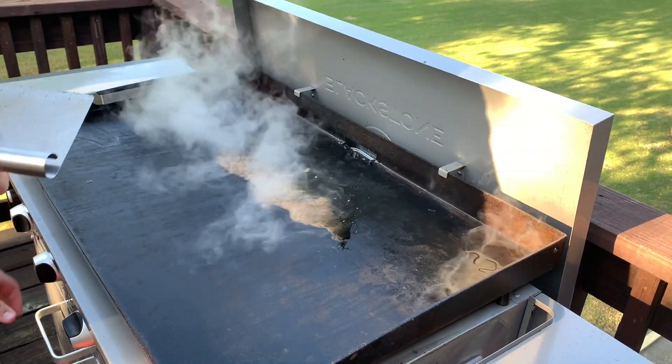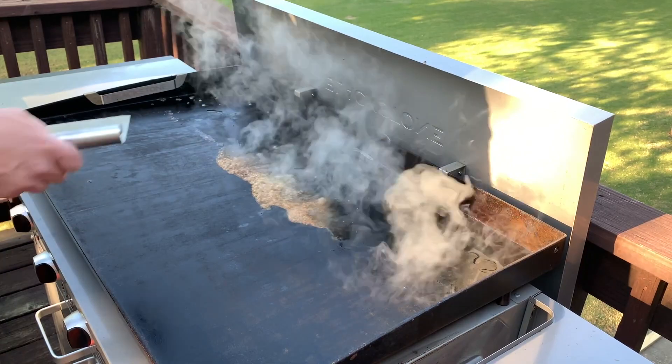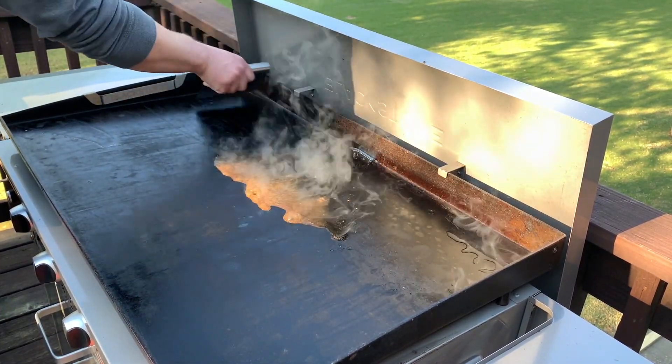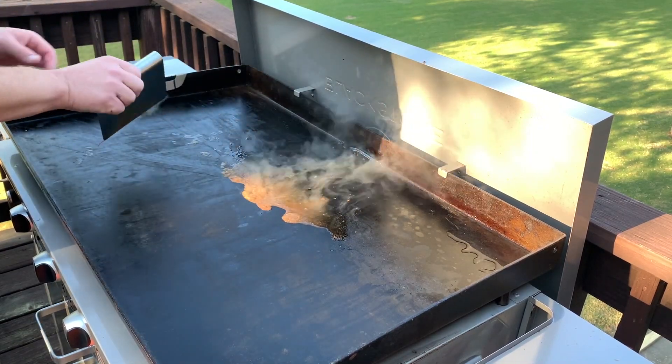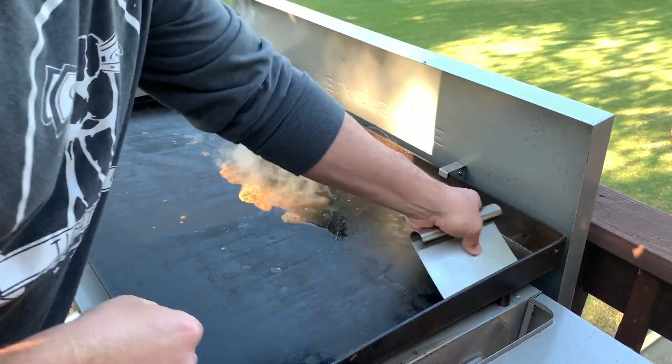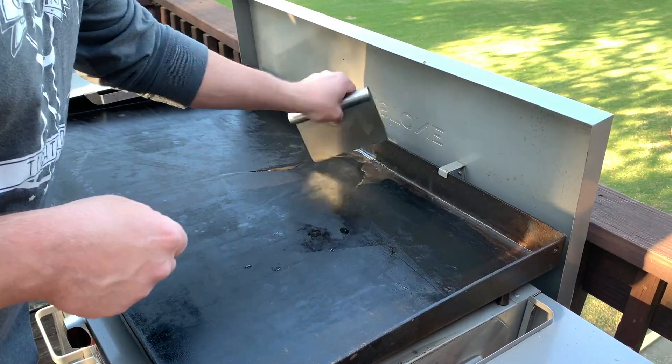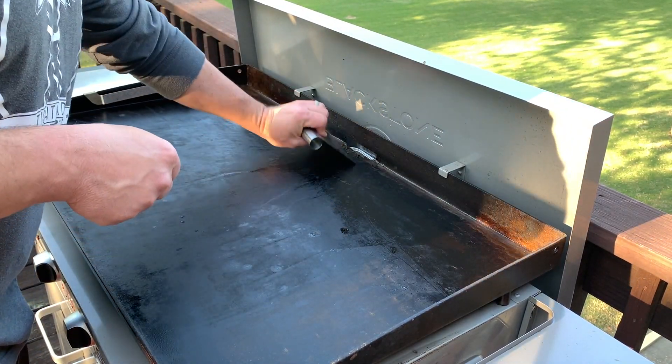My gas can be turned off now because I'm doing my last pass here. I'm going to let it start cooling down so I don't have to wait as long to put the cover back on it. Did you guys hear about the new restaurant on the moon? The food is out of this world, but it's got no atmosphere.